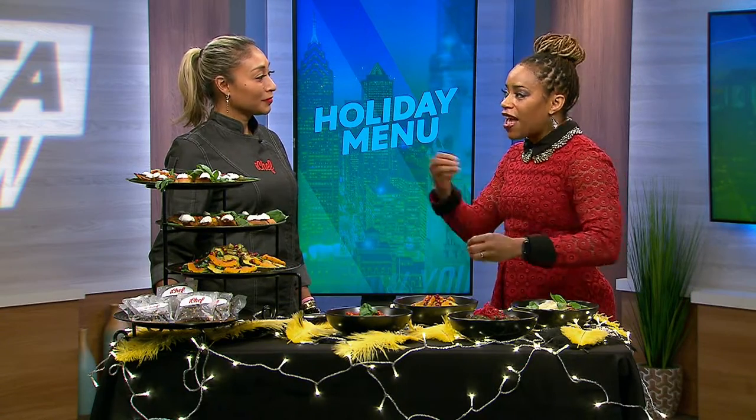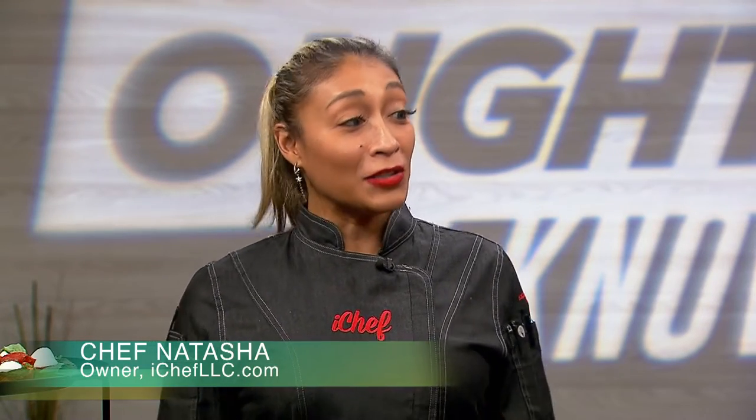We are so happy to have you here. Thank you so much for having me. So you say we don't have to reinvent the chicken, but so many of us are used to having our grandmother's turkey or that stuffing — those things we're used to having every year. But because we can't have them this year, you say we don't necessarily need them? No, not at all.